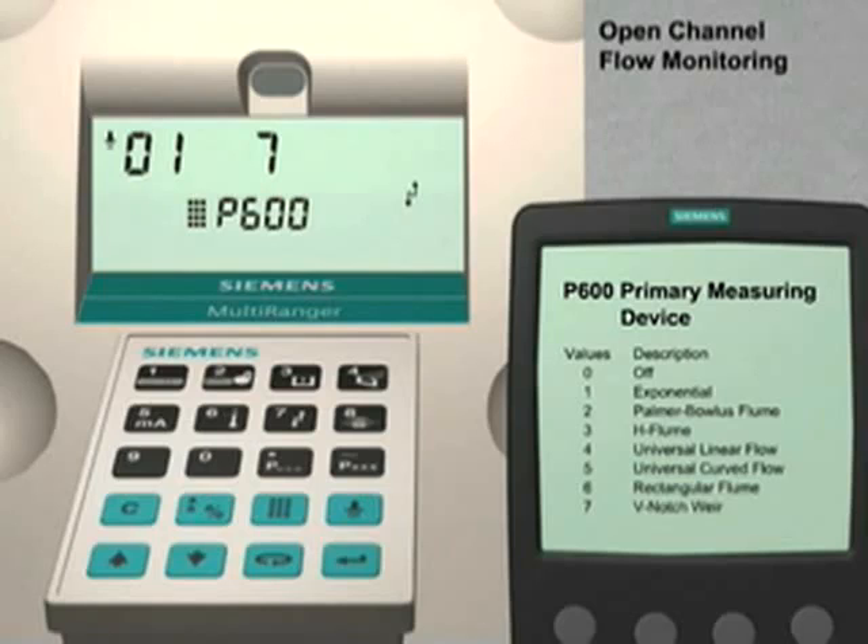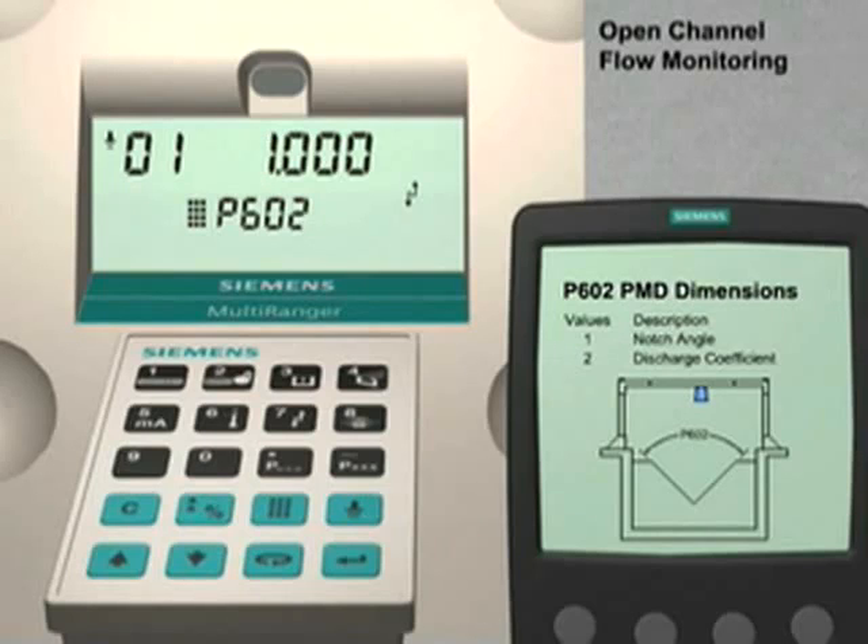Press the up arrow key to go to parameter 602. The dimensional unit we will set for this parameter is the notch angle. In our example, we are using a 90-degree V-notch weir. Enter 90 followed by the Enter key to set this value.